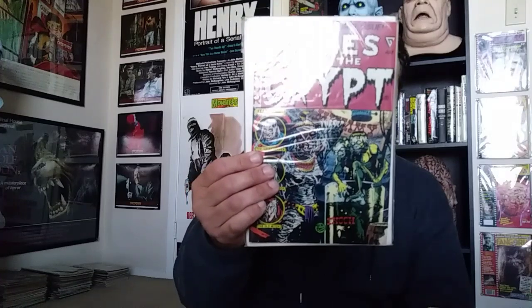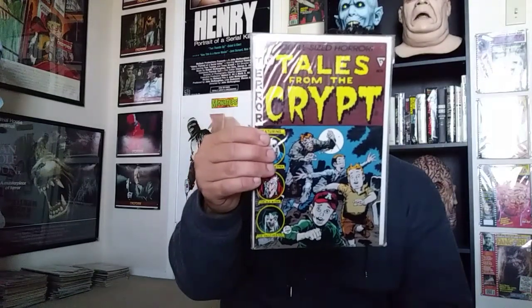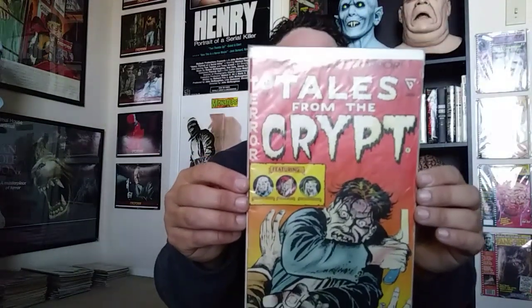Okay, that's the mask. Now let me show these real quick — these are all the 70s reissues of the EC Comics. First up, I've got Tales from the Crypt issues one through four. These are reissues from the 50s done in the 70s: issue one, issue two, issue three, issue four — one of my favorite covers, so cool.